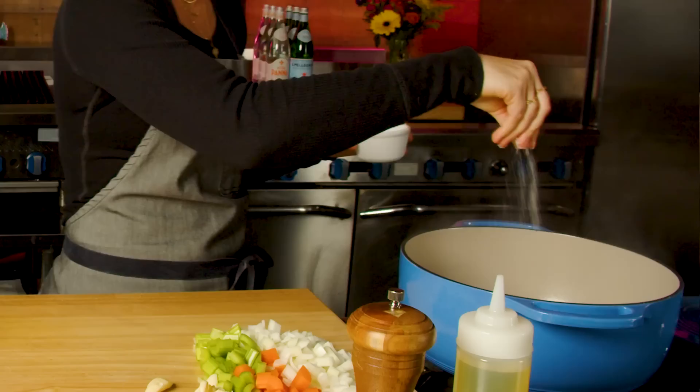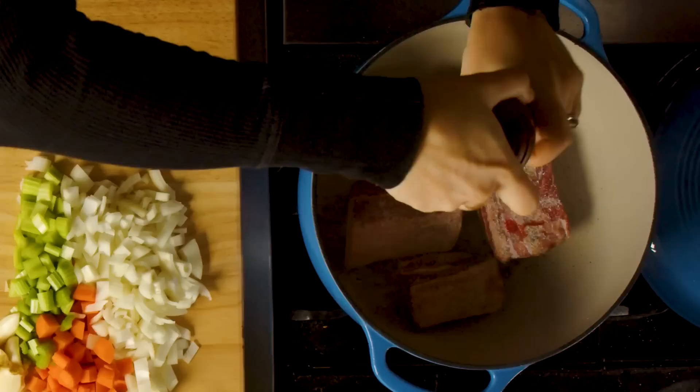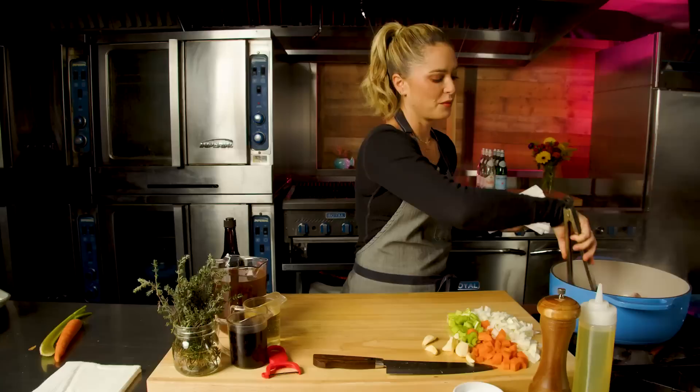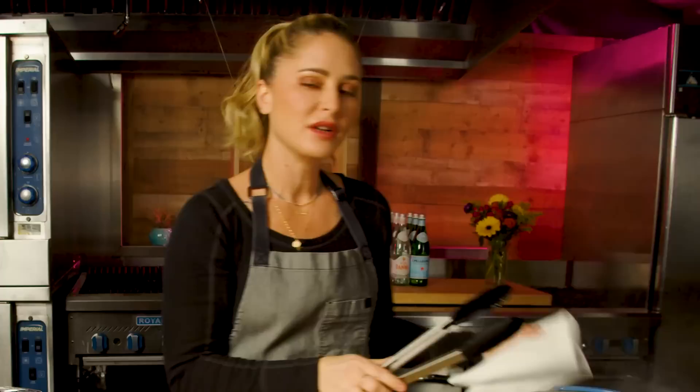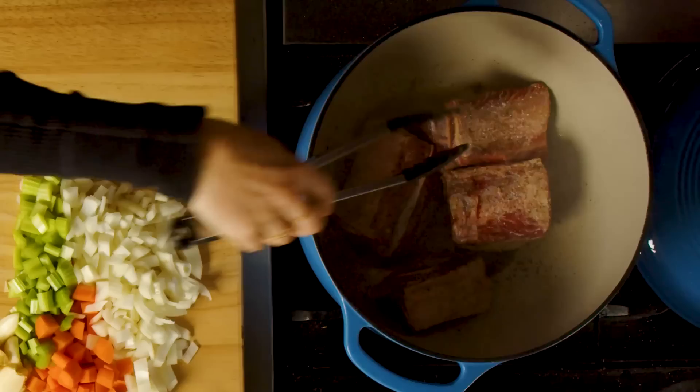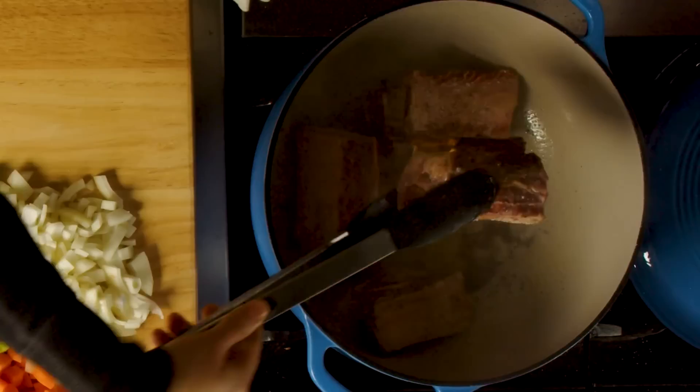I have naked short ribs face up with no seasoning on them, so I'm going to take my salt and pepper and season the other side. I'm going heavy on the pepper here because these are beef short ribs and they can handle a decent amount. You don't want to move these around too much — we're looking to caramelize, and that only really happens when there's contact with the bottom of the pot. Not only am I developing flavor by caramelizing the meat and browning it, but we're creating what we call fond on the bottom of the pan.